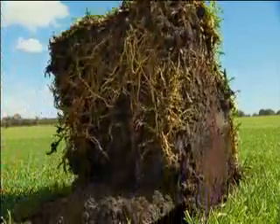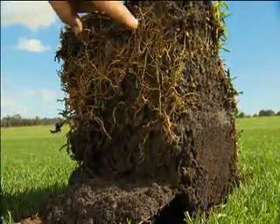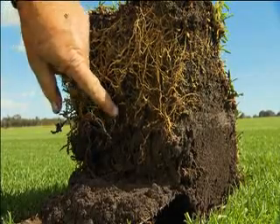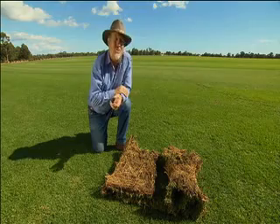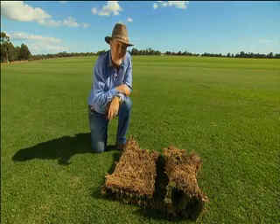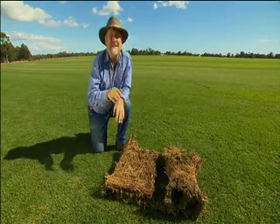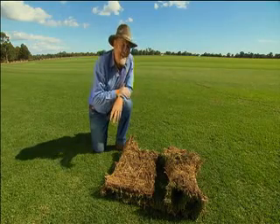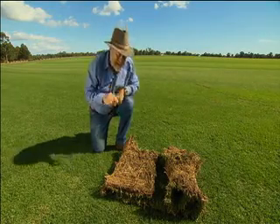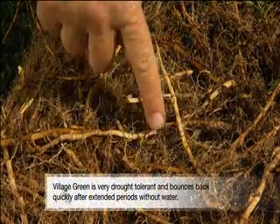You can trace many of the characteristics of Village Green back to the deep-growing root system. It's very efficient at drawing nutrient as well as moisture from the soil, and once established, it means that this grass is drought-tolerant, whether the drought lasts for a week or a whole season.